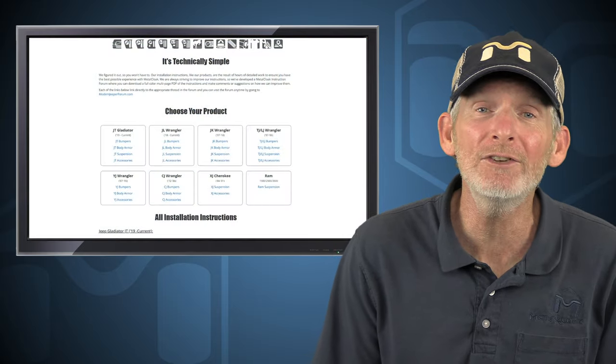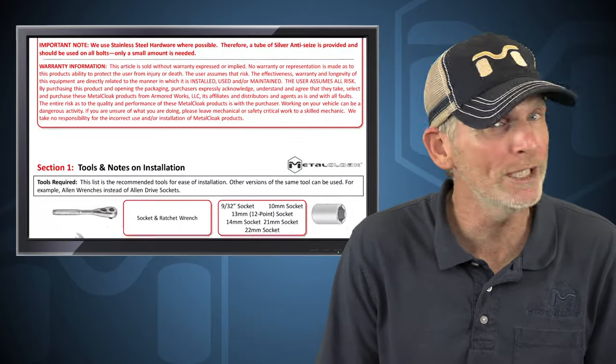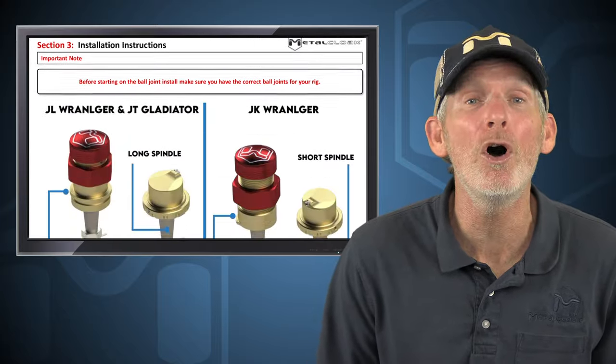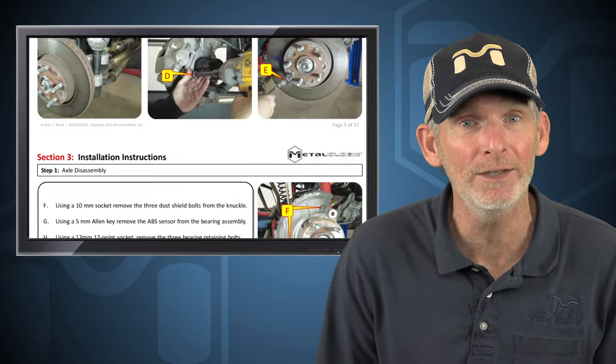So before we do the installation, let's head over to metalcloakinstructions.com and print out the instructions and read through them completely. Once we understand what we're getting into, and we're certain that we have all the necessary skills and tools, only then should we start in on the installation. Now let's go down to the shop and get started.